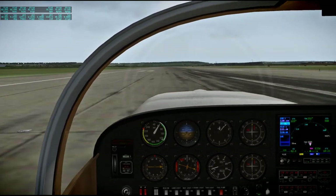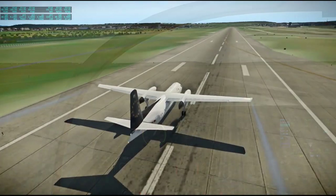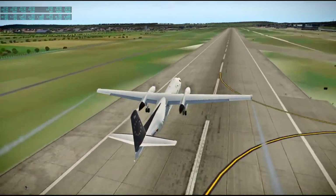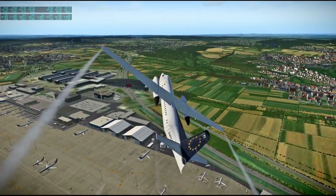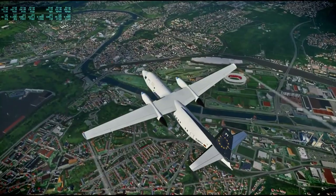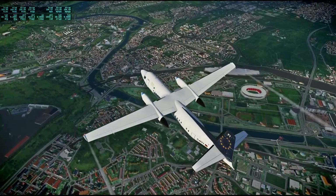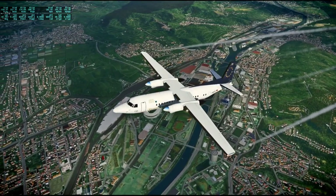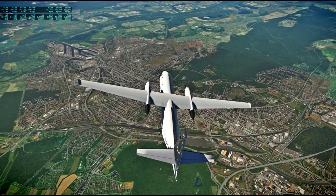Here we are landing at Stuttgart. We didn't actually fly over Stuttgart on the way in — the airport's off to the side. You can see some of the artifacting, sorry about that. This next plane is a Fokker 50 and I think this is by Riviere — R-I-V-I-E-R-E — who has done many Airbuses, and I think there'll be a couple of Airbuses later on. Still a freeware plane here, and we are going from Stuttgart to Cologne.